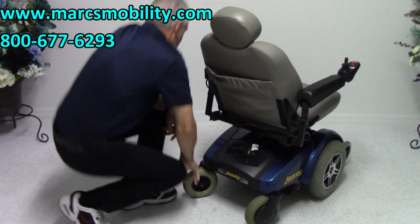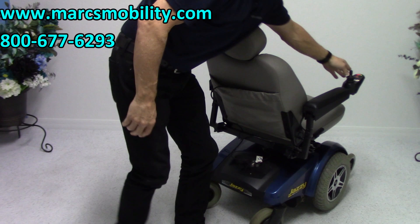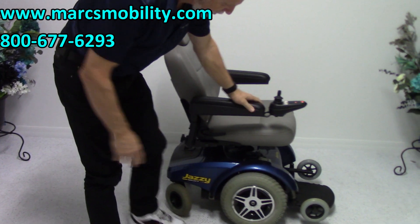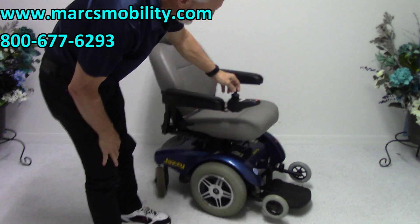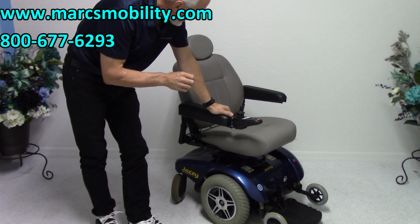You've got 8-inch caster wheels in the back and 14-inch drive wheels. These are solid wheels, so no flats.